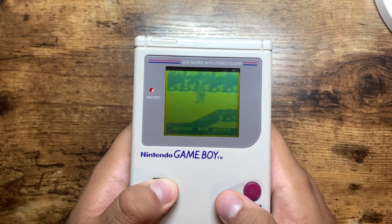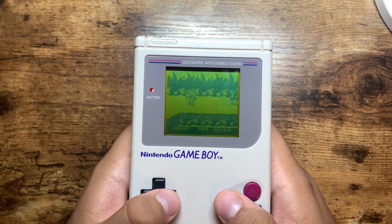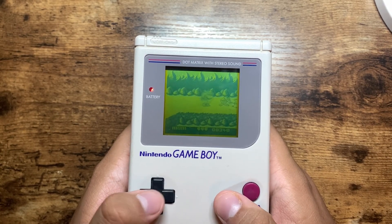I hope you guys enjoyed my first episode of The State Of. I'm planning to cover every console that we can currently emulate, but if there's a specific system you want to see first, please let me know in the comments. Thank you all for watching.